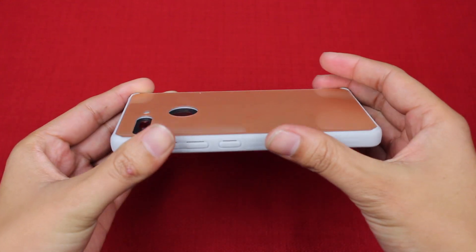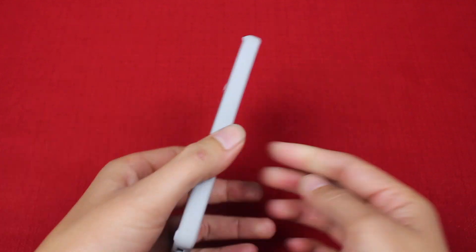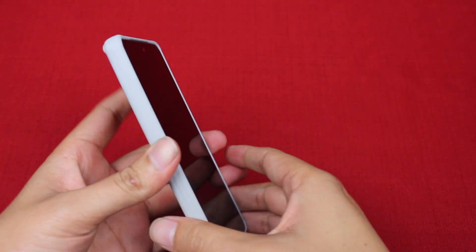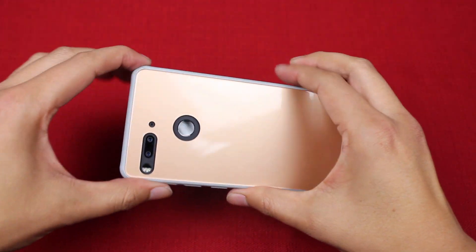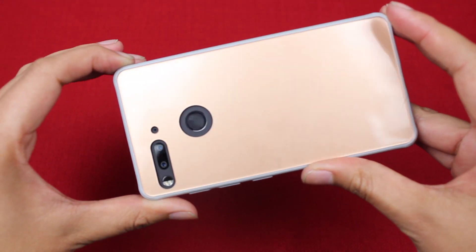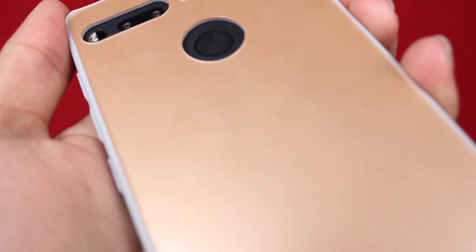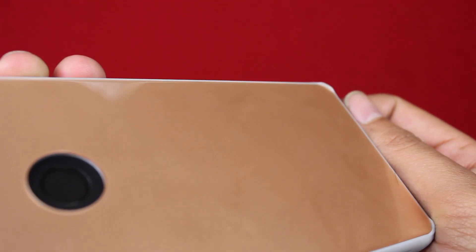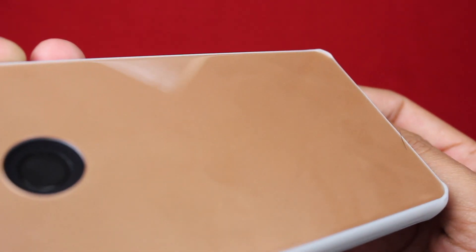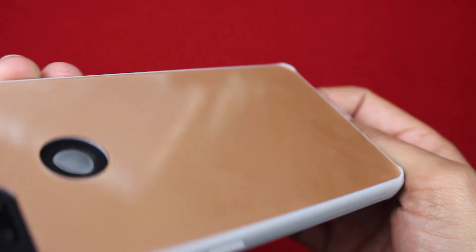The backside is tempered glass, but around the edges it's rubber, so you get a good grip on the phone when holding it, but at the same time it's glossy on the back. This is definitely going to be prone to some fingerprints. I've experienced that myself, but I can barely notice them because this is the gold color. If you select a lighter color you probably won't notice the fingerprints as much as with a darker color, so that's just something to note.